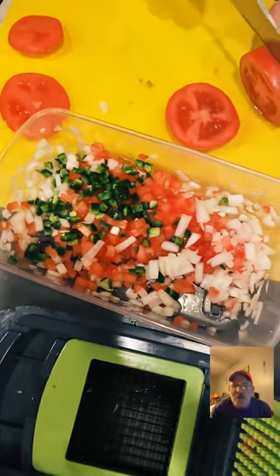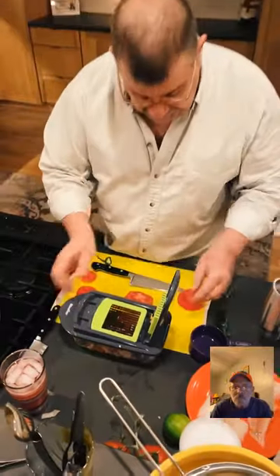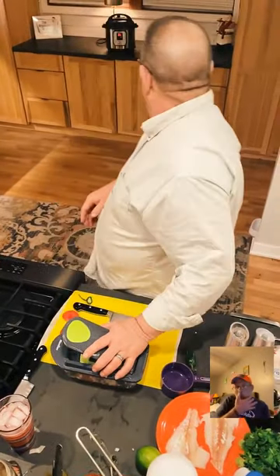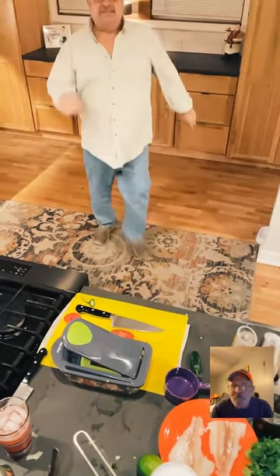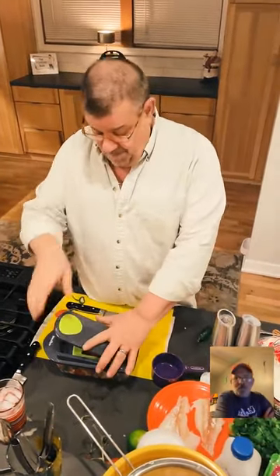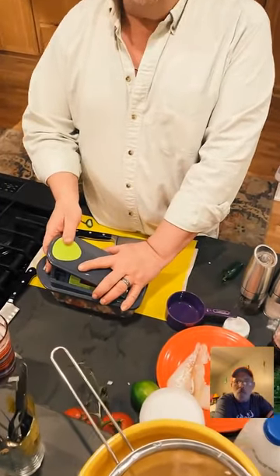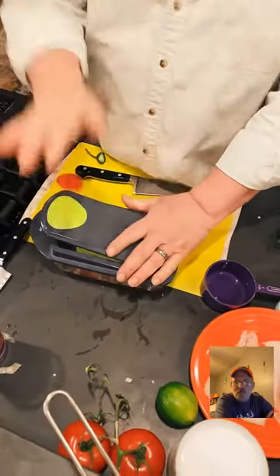For everyone just joining: tonight I'm making fish tacos. I started with Instant Pot rice and black beans — both rinsed. Instant Pot rice is so easy: same amount of rice as water, always rinse, then throw in whatever you want. I'm cooking it in chicken broth, but it just needs one cup of liquid. The beans and rice are in the same pot and will be ready at the same time.